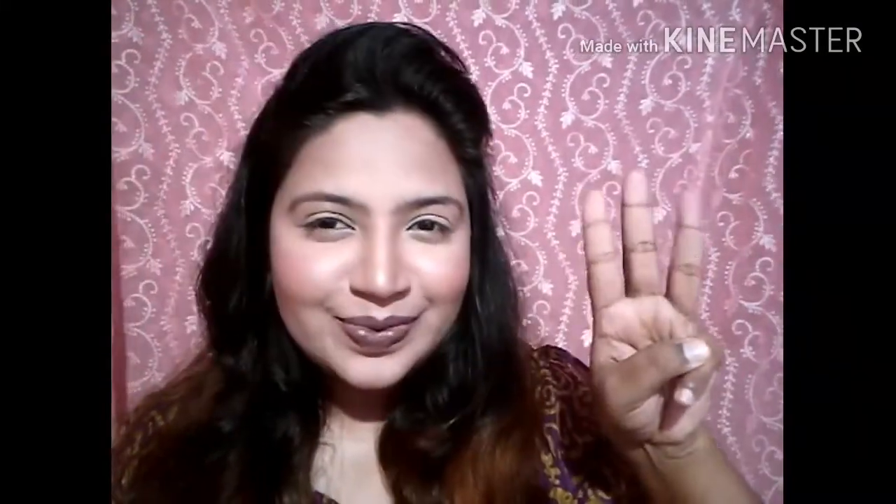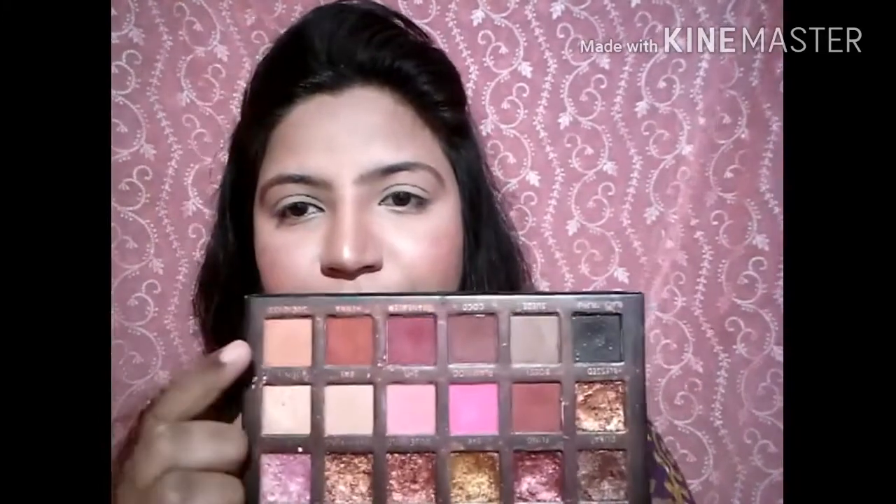Hey girls, hi! Welcome back to my channel, Kainat's Creation. Today we have come to our 3rd day of the series — we are doing 7 days one palette. I am ready to do that. I have picked my brush and palette so let's start. Before that, if you haven't subscribed please subscribe and hit the notification bell so you get each and every update.